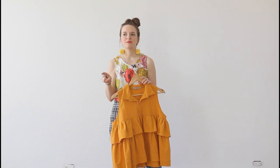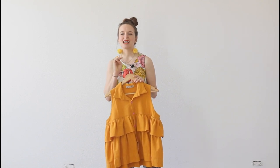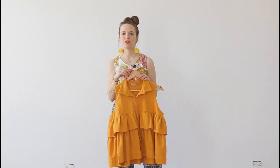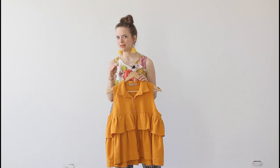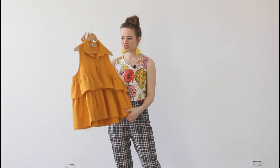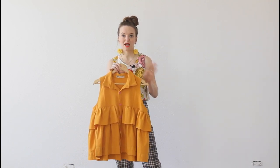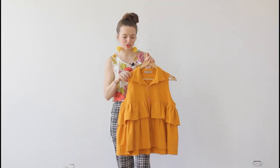This is the Magdala Top by I Am Patterns, which is a French company. The instructions do come in English. However, they're not for beginners. If you are new to sewing, I don't necessarily recommend I Am Patterns — they're drafted beautifully, but the instructions are very minimal. Think big-four minimal, maybe even less. I think there are only about six steps in the instructions for this, which I personally did not have a problem with.